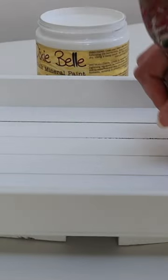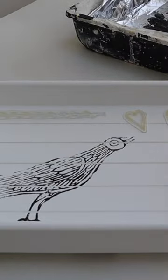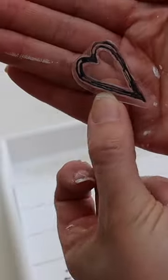Can we all just take a second to see how cute this new stamp by Iron Orchid Designs is. It's called Pennsylvania Folk. It's got birds, flowers, plants. It's really adorable.